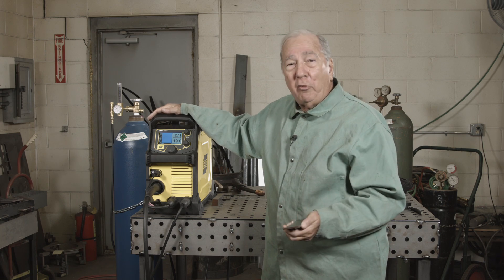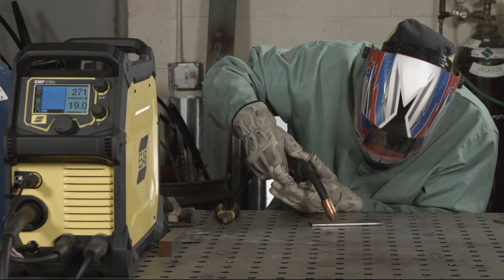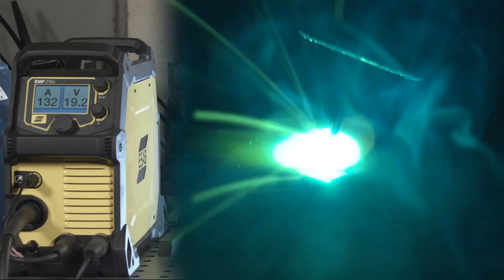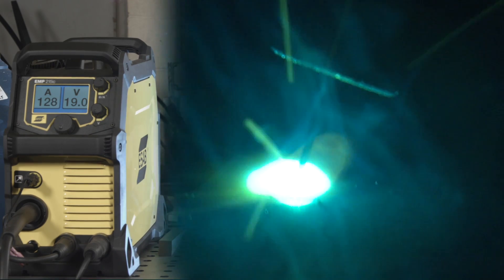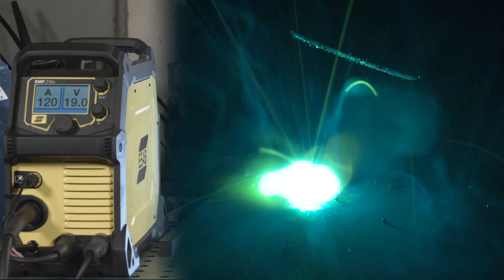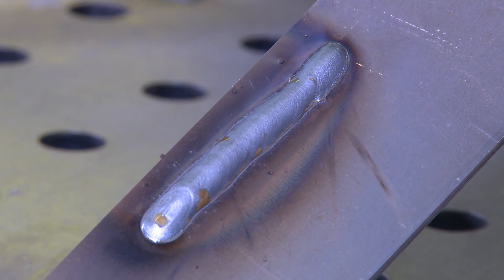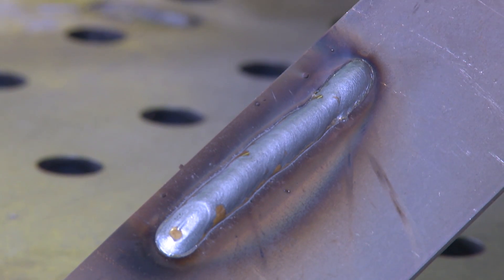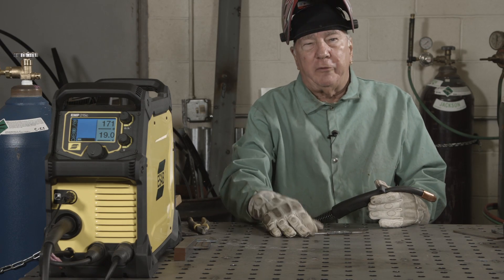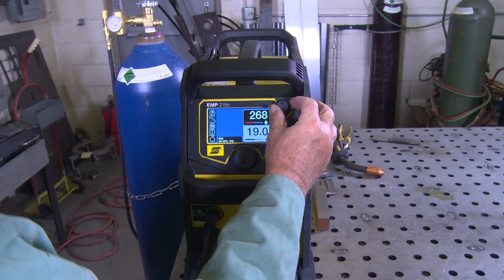With no further ado, let's start welding. All right, we've made our first weld at the recommended settings. I've taken it and quenched it to get the plate back down to the same temperature for all the welds.